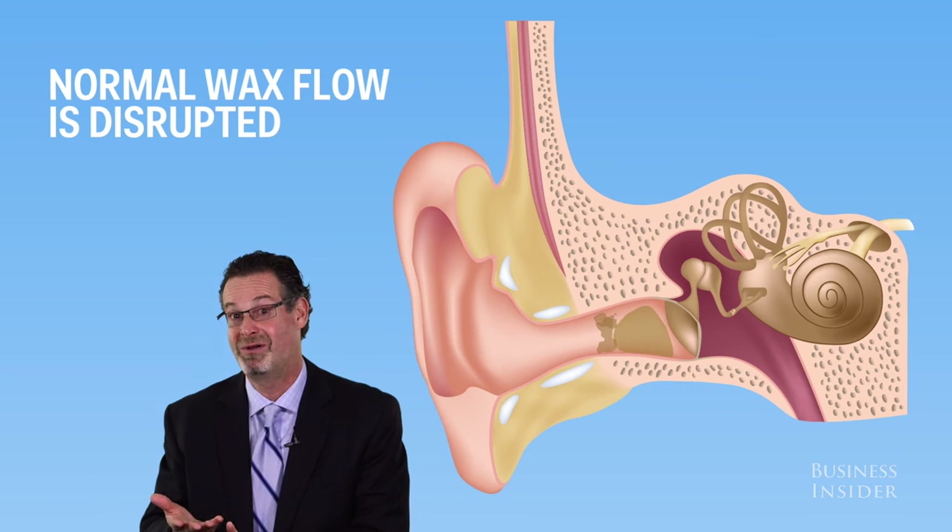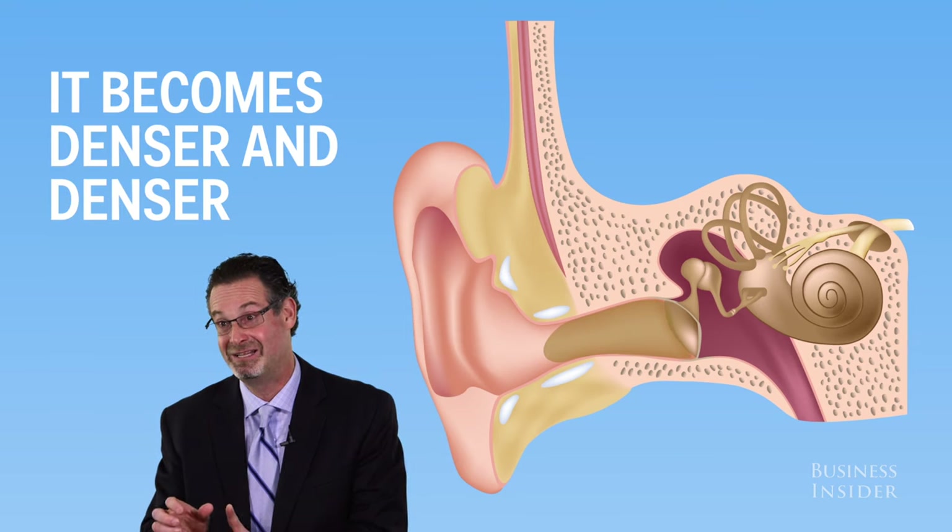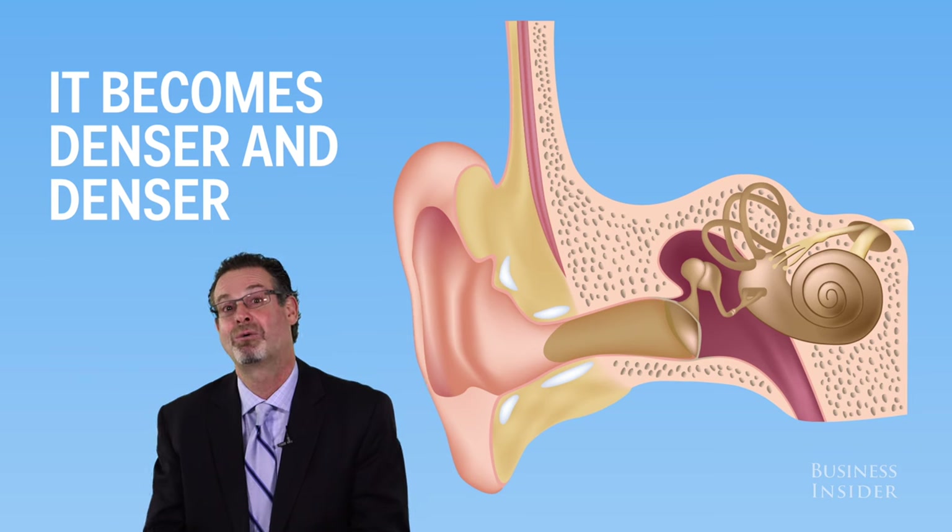The normal flow of the wax, which is supposed to be from inside out and supposed to flow out by itself, actually can't flow out anymore, so it starts building up on itself and rolling on itself and it becomes denser and denser. I don't even think it has a shut off valve because the wax can be like a rock at times.